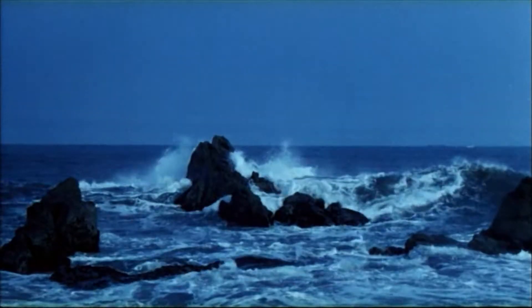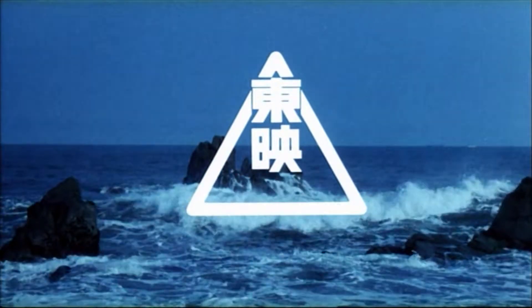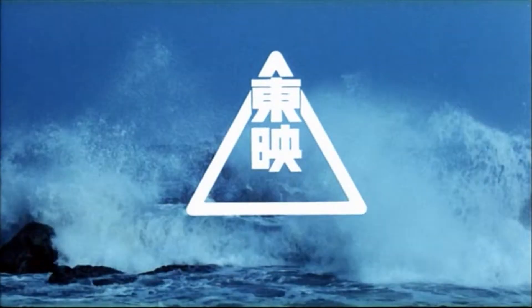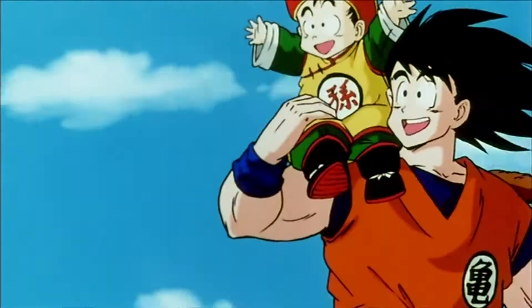Look for these animated Disney classics on videocassette. Now on videocassette, one of Disney's all-time animated favorites, The Jungle Book.